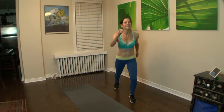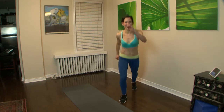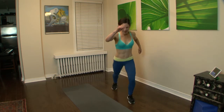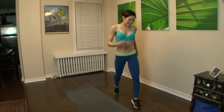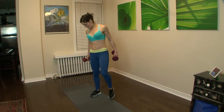Doing great, you can do it. Keep it going. Almost there. Okay, shake it out. Next one: weight squat front raise. Here we go.